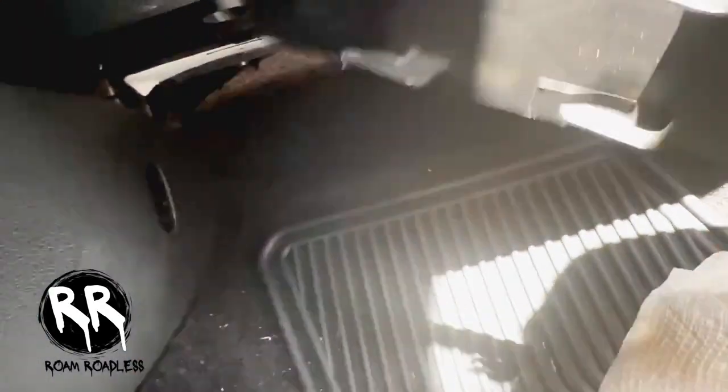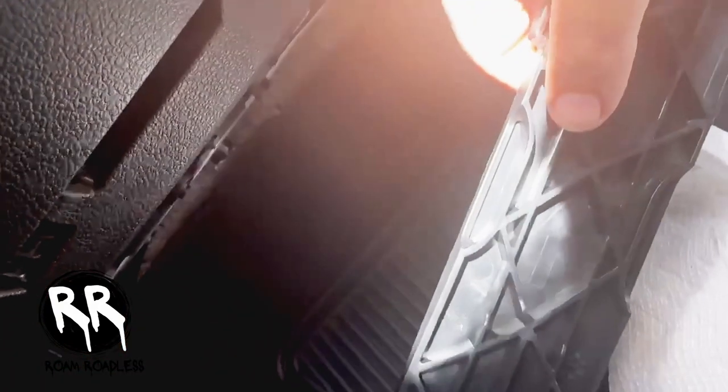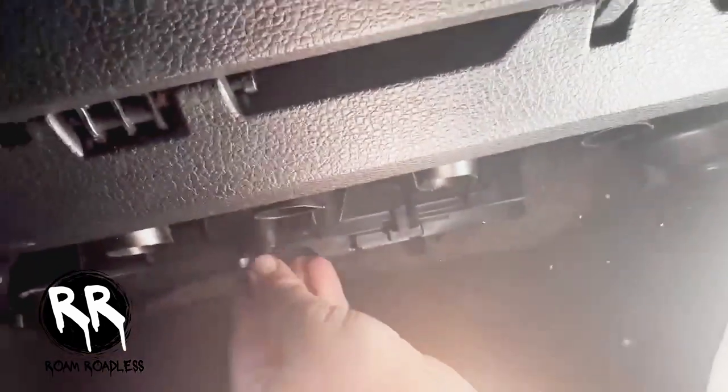Now we're going to put the cover back on. If you look, it says 'open' to show you which way to slide it — to the right is open. Get it lined up and push it to the left, then put these two screws back on.